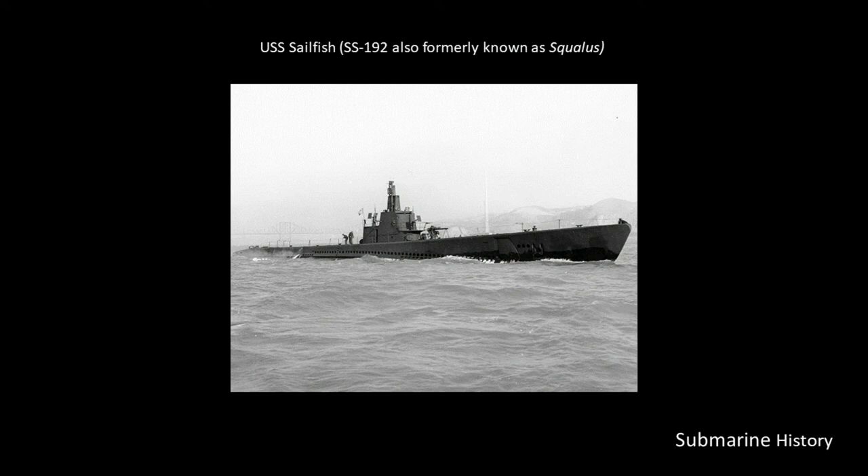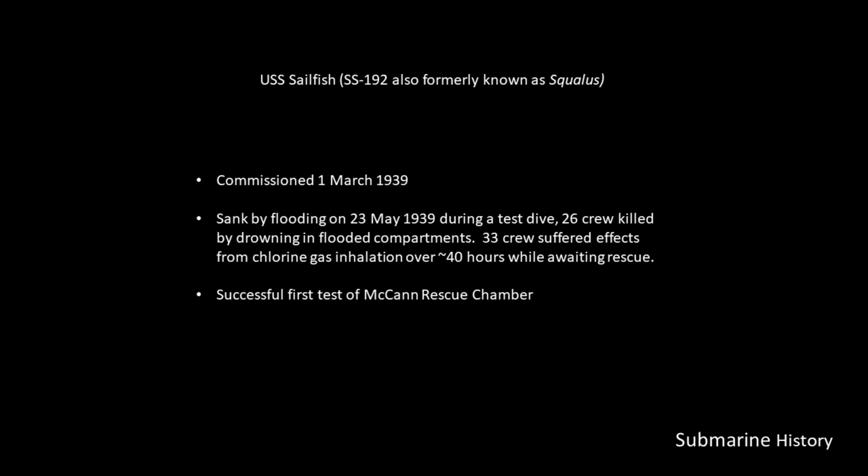USS Sailfish, SS-192, also formerly known as Squalus, was commissioned on 1 March 1939. It sank by flooding on 23 May 1939 during a test dive. 26 crew were killed by drowning in flooded compartments. 33 crew suffered effects from chlorine gas inhalation over approximately 40 hours while awaiting rescue. This was also the first test of the McCann Rescue Chamber, which we'll talk about in a future briefing.